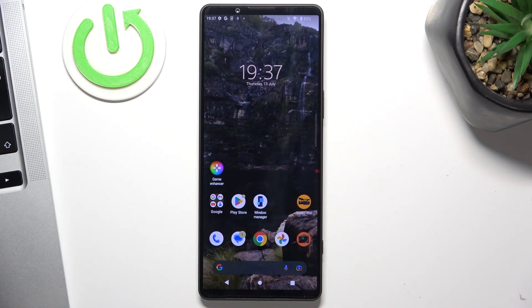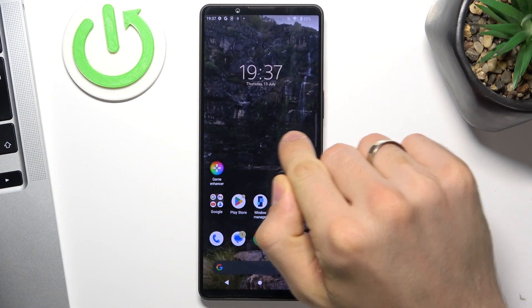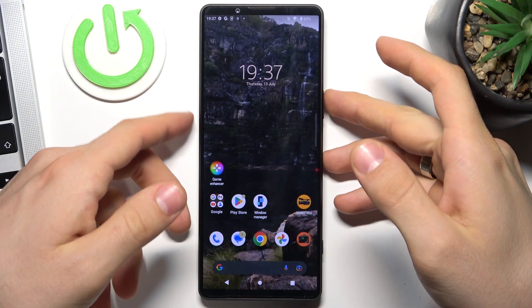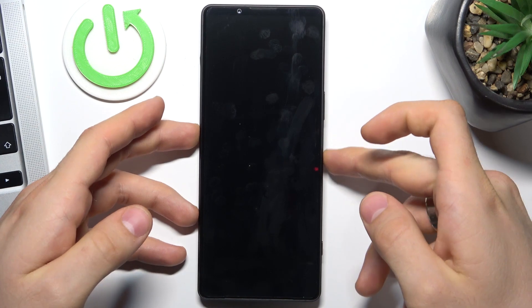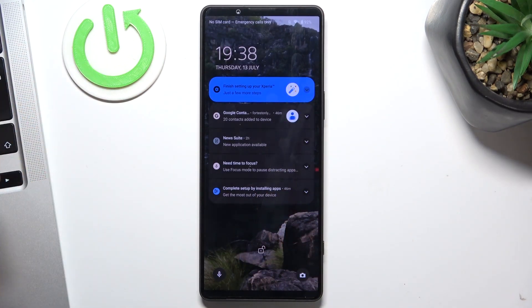So if you have the touchscreen not responding issue on your device, you need to make several things. First, just click on the power button and click again, then try to click on your screen again.